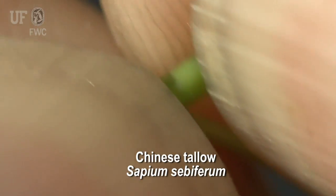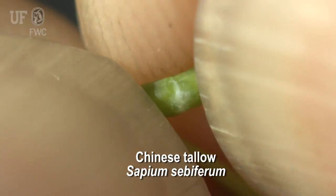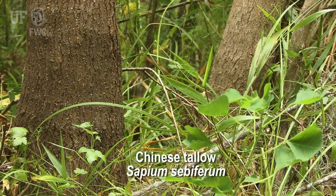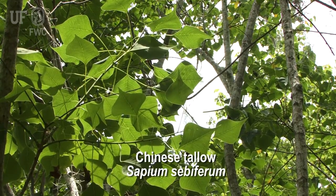If you break off a leaf of a tallow tree, you'll find white milky sap — so that's a really good identifying character. With a large seed, like in the Chinese tallow, the seedlings are going to have fast growth rates. There's a lot of energy stored in those seeds, so when that seed starts to germinate, the seedling will shoot up above the ground pretty quickly.